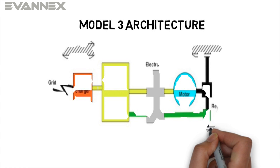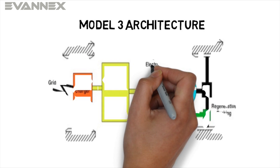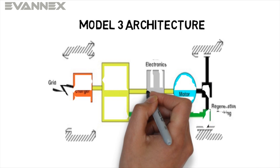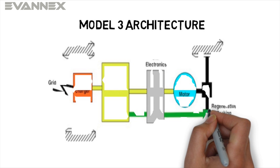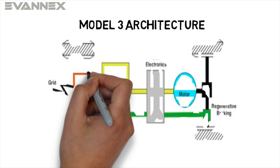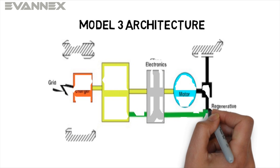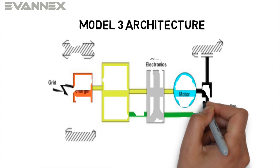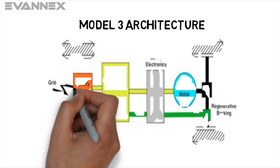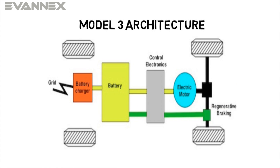When you step on the accelerator of your Model 3, control electronics, shown in gray, moderate electrical current from your battery as it moves to the electric motor in blue. The motor drives your wheels, described in black. When you remove your foot from the accelerator, something called regenerative braking, shown in green, occurs. Your electric motor is transformed into a generator and electricity from the generator flows back to recharge your battery.